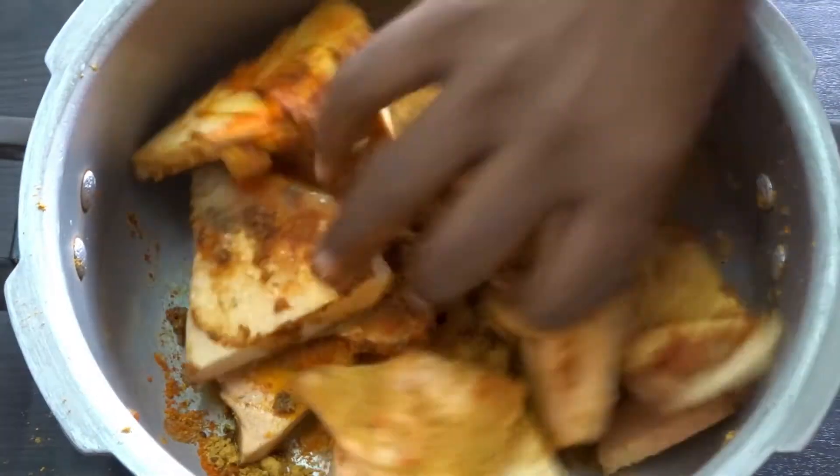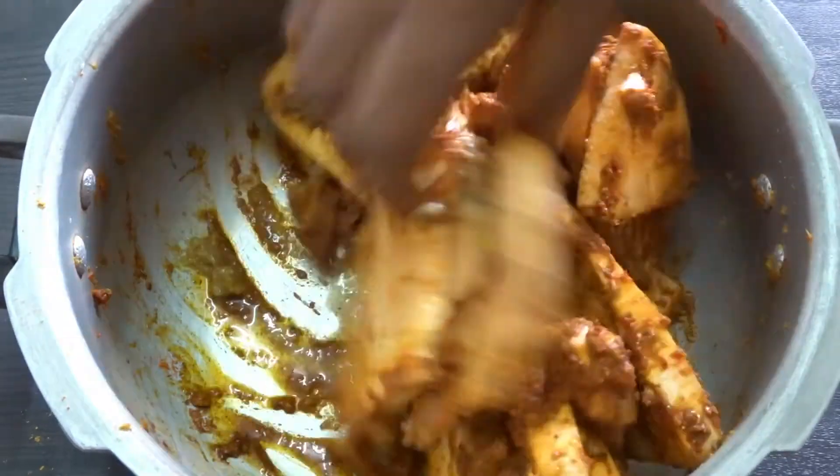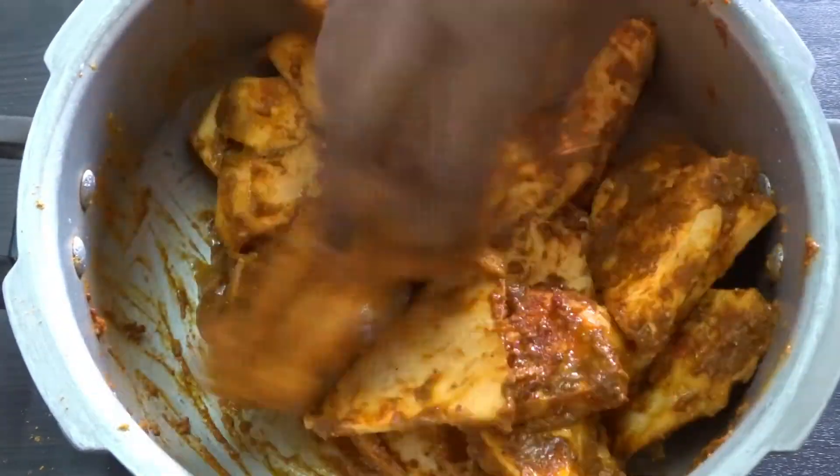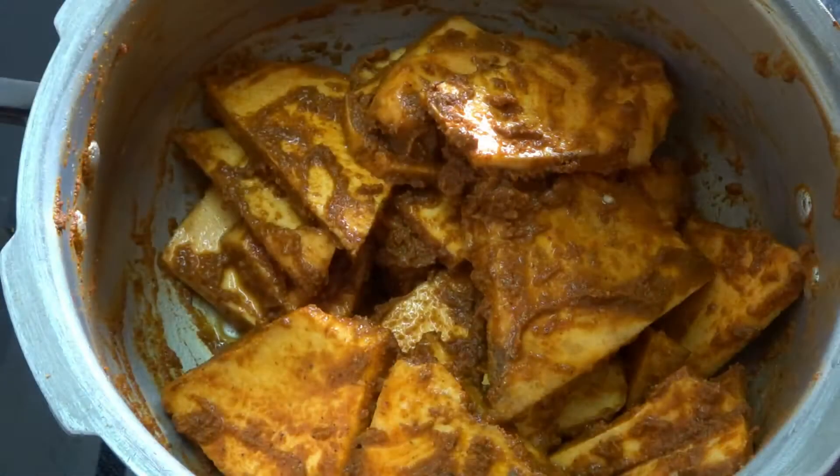Mix all the ingredients. Mix the sauce together. If you do a hot sauce, I will not do it at all. I will marinate it for 10 minutes.